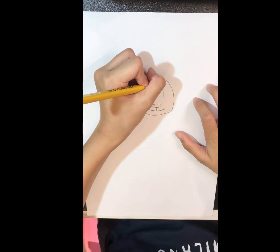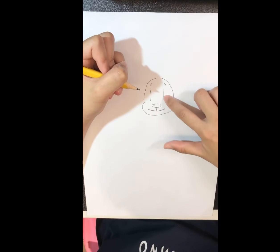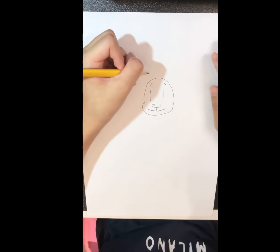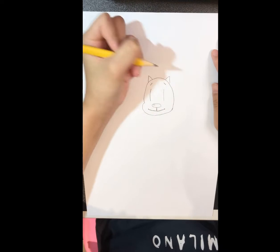Draw its eyebrows. It might look weird with eyes like that, but when you thicken them out with something black it'll look much better. Then let's draw the ears — there'll be two triangles.